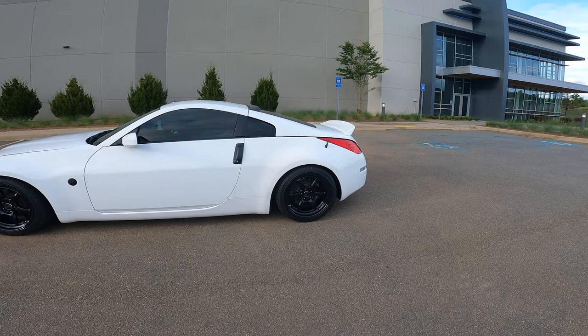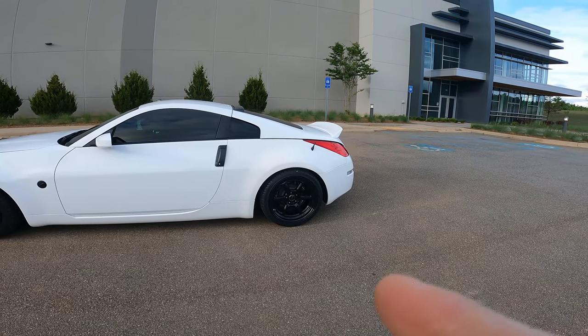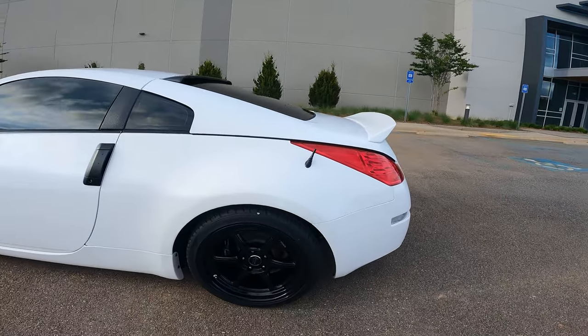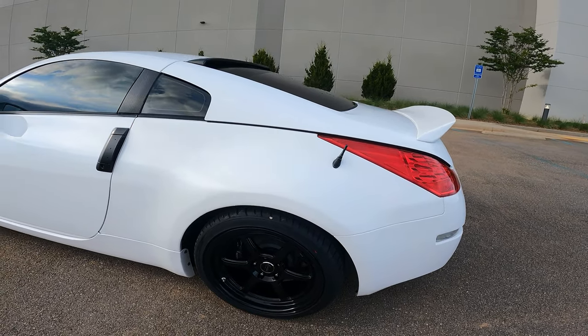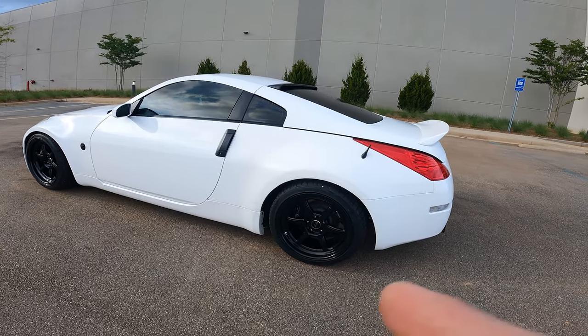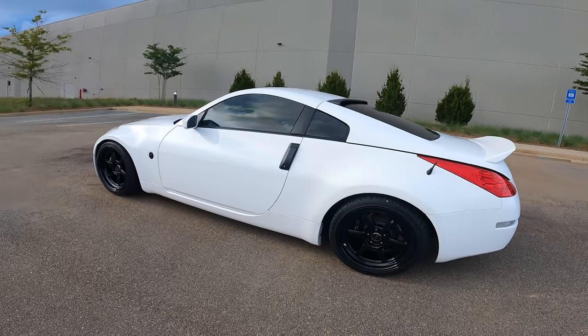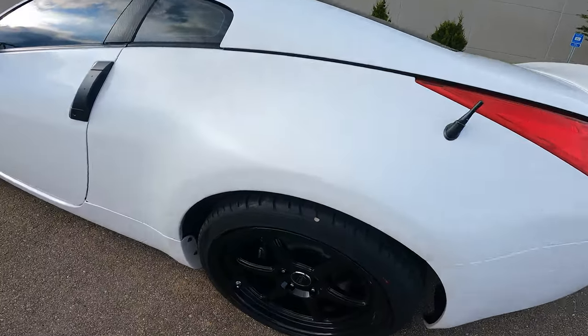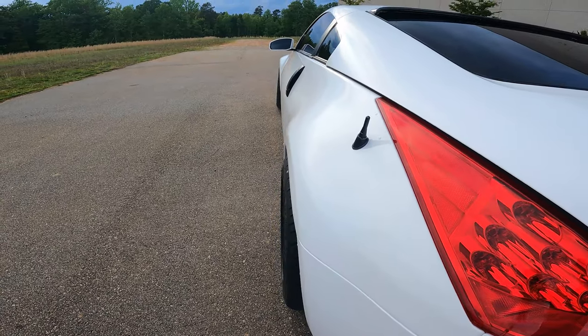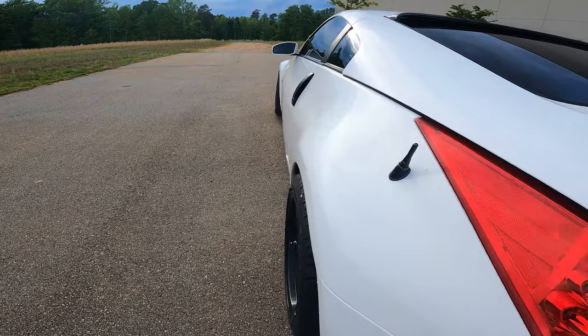I'm out driving the 350Z around — feels awesome with the new setup. Just got everything mounted up, looking pretty good. It's a little bit too small of a tire in the back — not width-wise, just the height. I'm running a 255/35/18 all the way around, so a square setup. The wheels are 18 by 9 plus 12 front and rear, with that 20mm spacer in the back for decent fitment.